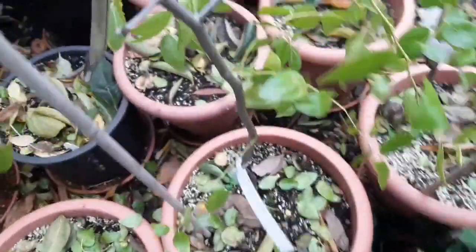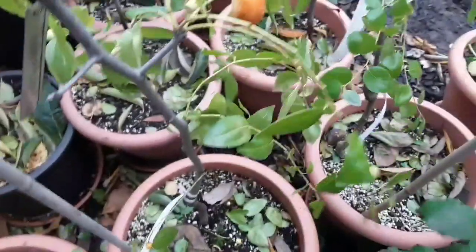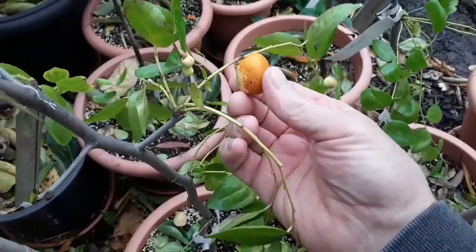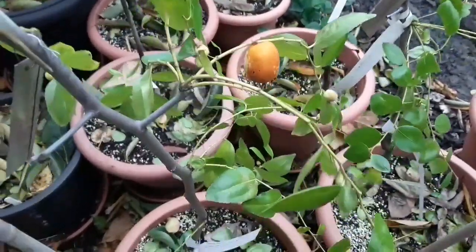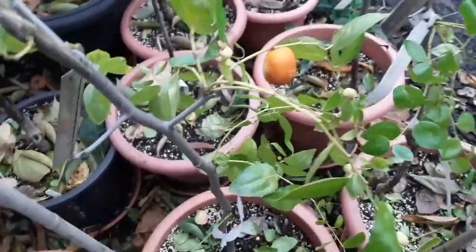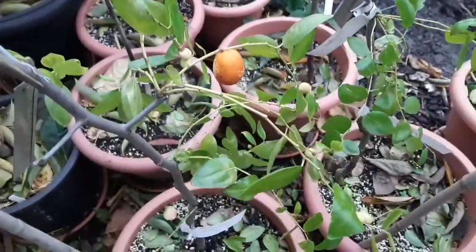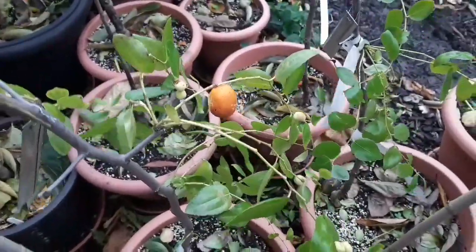However, the one fruit that set a little bit earlier in August feels quite firm and it's got this typical discolouration that jujubes get when they're ripe — from what I've seen on videos, they go from green to this sort of browny colour. This one isn't the correct shade; it's not dark brown and it's not a bright apple-green colour.